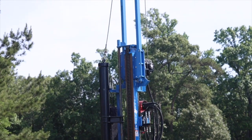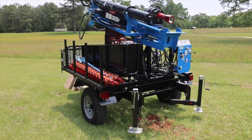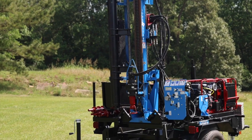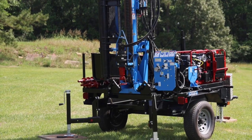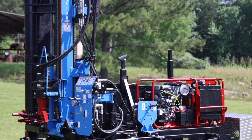Select a site that's suitable for safe operation. Look for level ground away from overhead power lines. Confirm there are no underground utilities in the drilling path. In the United States, call 811 to have underground utilities marked before drilling.